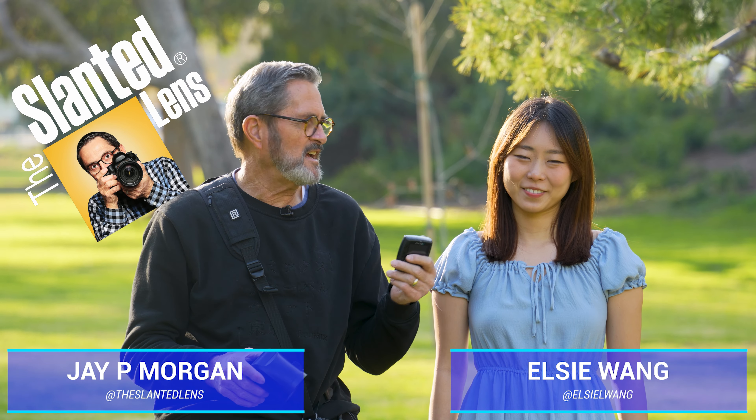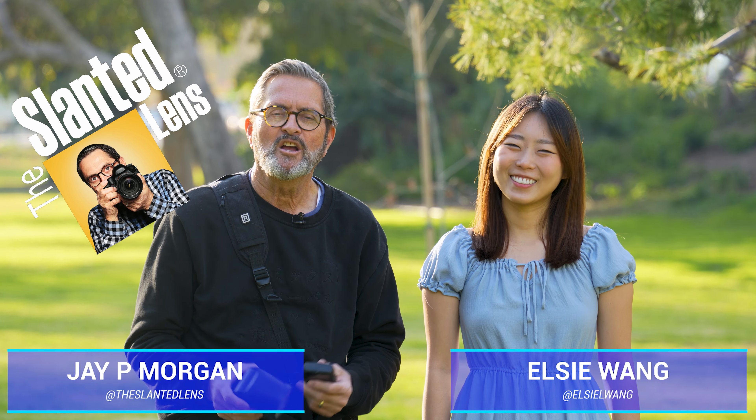Hey, it's JP here for the Slanted Lens. I've got Elsie here with me today. We're gonna show you how to use a speed light as an off-camera flash.